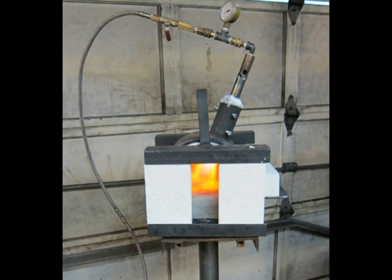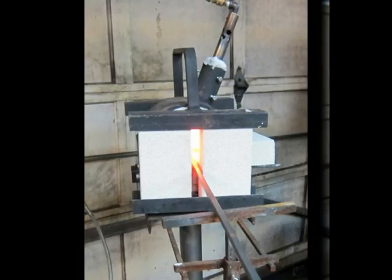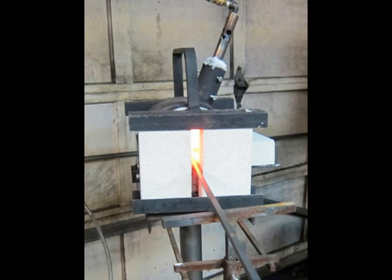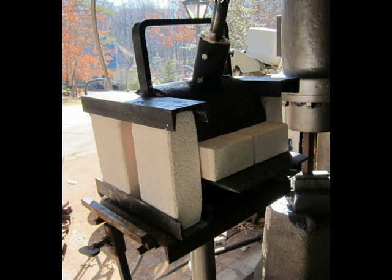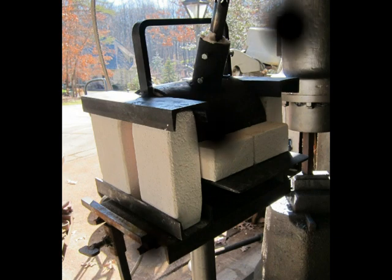Just two or three images here of this forge fired up and in use. Good luck — I love these forges. Thanks for watching.